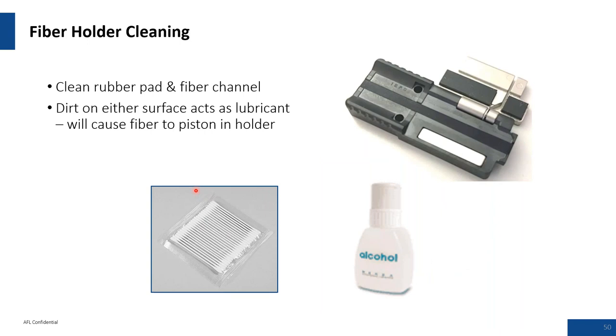Fiber holder maintenance: the grooves in the fiber holders must be kept clean. If you've dealt with cable gel, be very cautious to get that gel off the fiber. If gel accumulates on your V-grooves, it will slip during the stripping process, causing issues with coating protruding too far on your fiber holder, which in turn will cause cleaving issues.